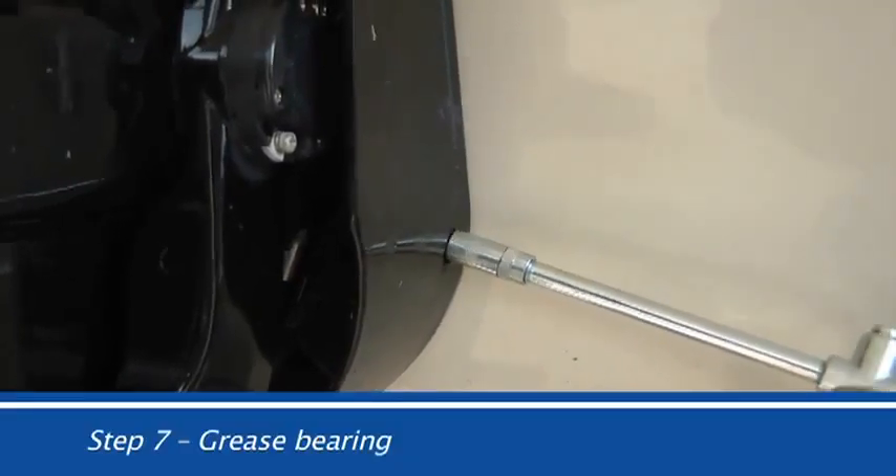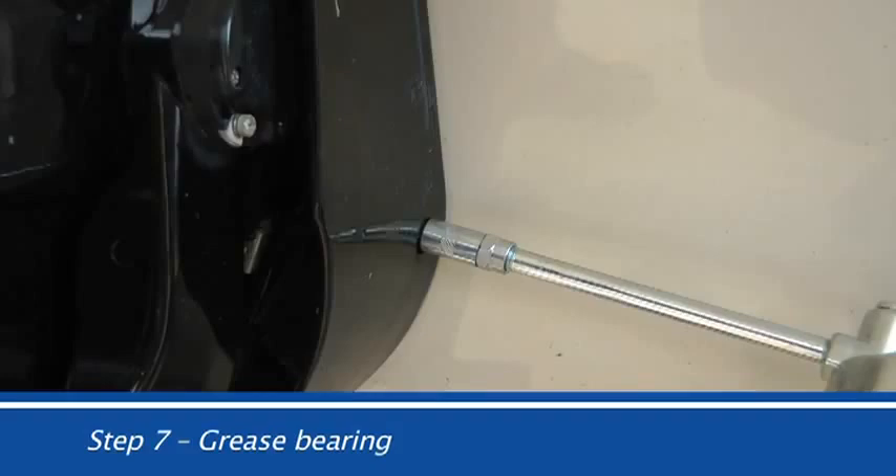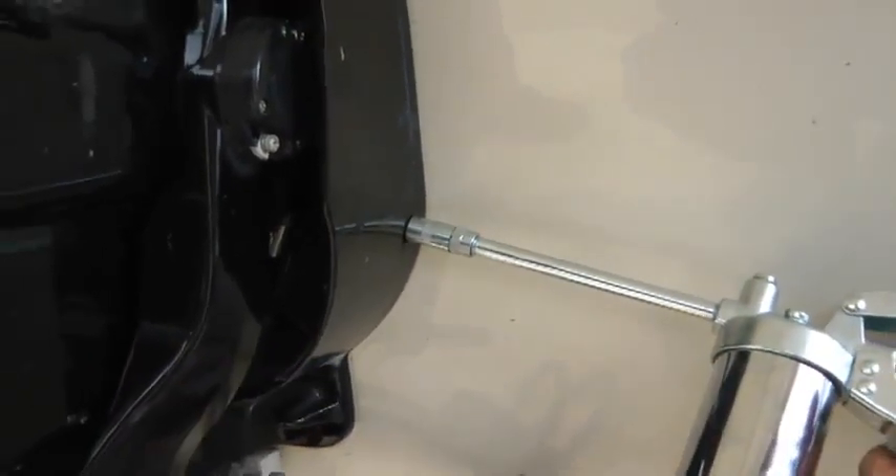Step 7: Grease the bearing. Locate the grease nipple on the right-hand lower transom housing and pump grease into the gimbal bearing until you see it coming out around the bearing.